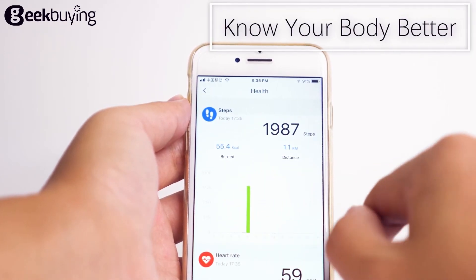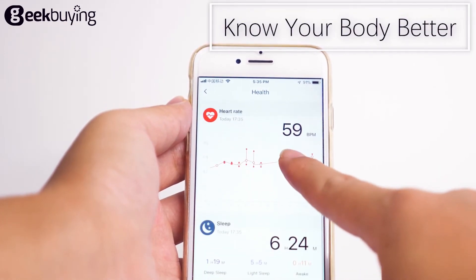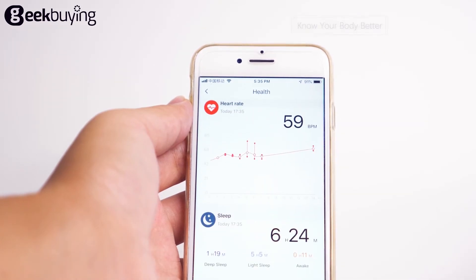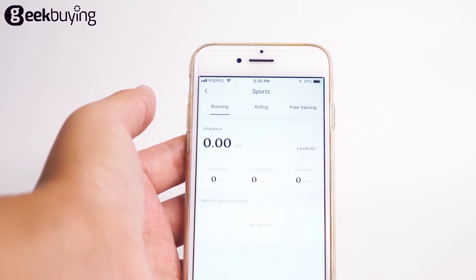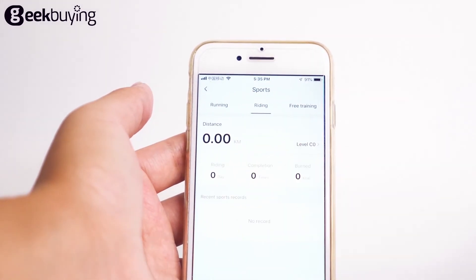Health shows you the basic data of your exercise and body condition, including heart rate, sleep, and more. The sports section is the same as on the bracelet — running, riding, and free training are all available.